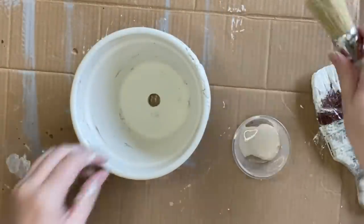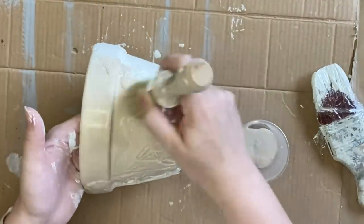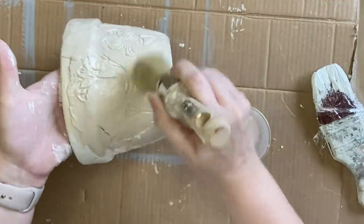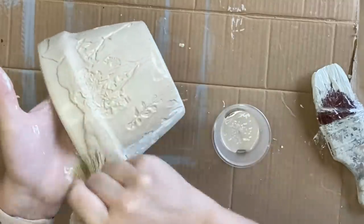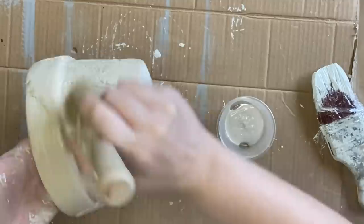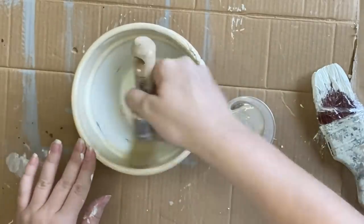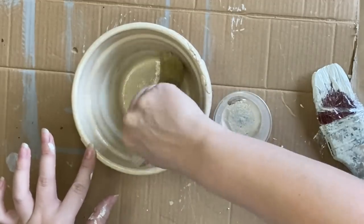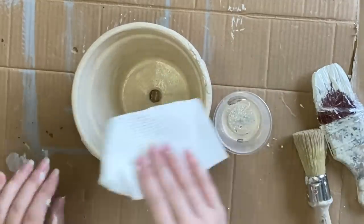I'm going to be using Dixie Belle's Au Naturel Voodoo Gel Stain and I'm going to cover this pot completely, making sure that it gets into all of the details left by the stamps and all those cracks and crevices. Voodoo Gel Stain is water-based so it's very easy to work with and acts very similarly to a glaze. While this product is still wet I'm going to come in with a paper towel and dab and wipe away the excess.